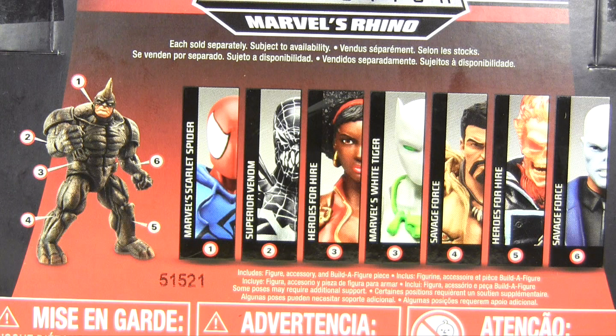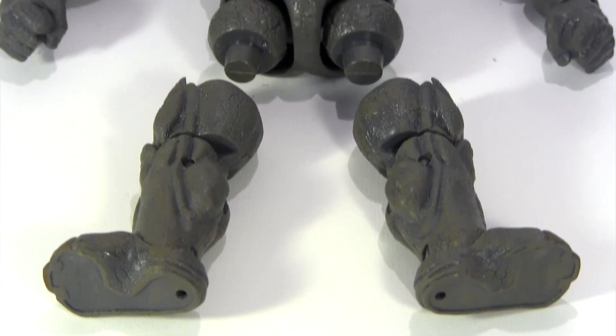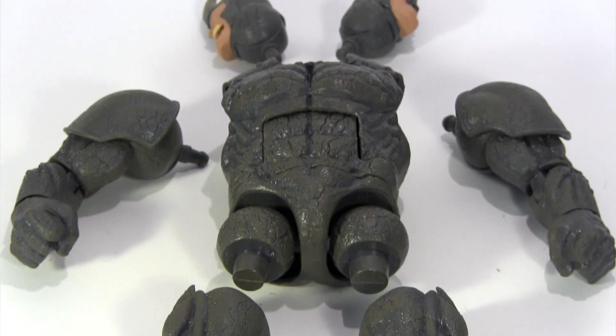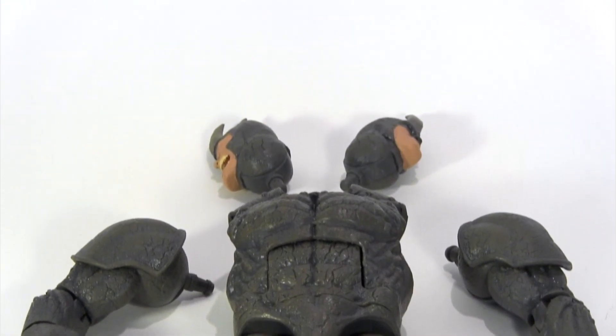Hey everybody, it's Glenn. You've seen me review the Marvel Legends Spider-Man Infinite Series Rhino BAF wave. Well now it's finally time to build the Rhino BAF and review him. But before we do that, I'm going to run down the entire wave from worst to the best.